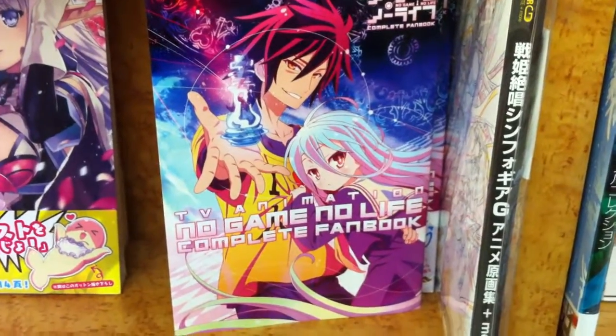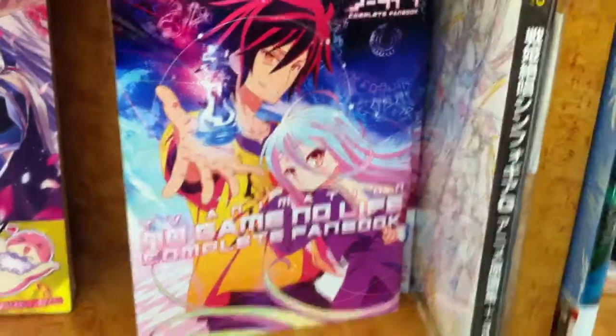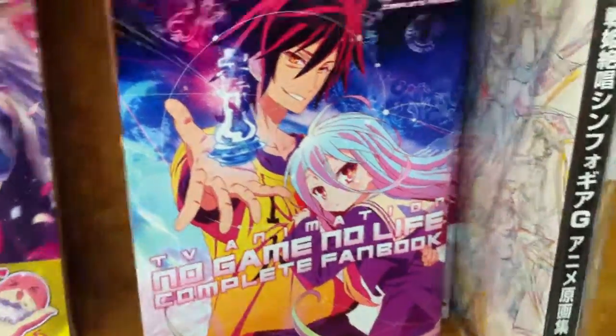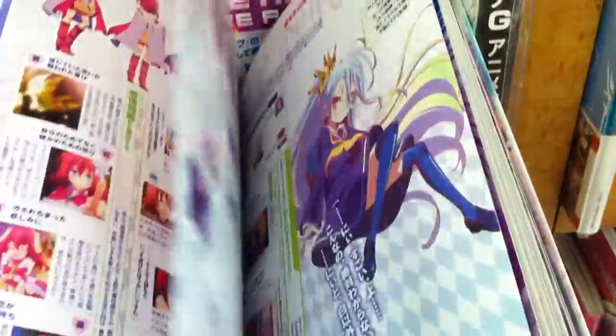Luffy no Tomo back again, still here at Kinokuniya in the art book section. I forgot to mention that they do have a No Game No Life fan book that actually looks pretty good — it's got a lot of interesting chibis and the art is actually pretty good.